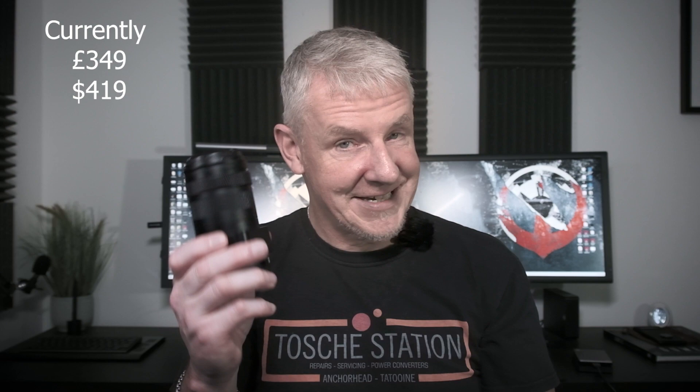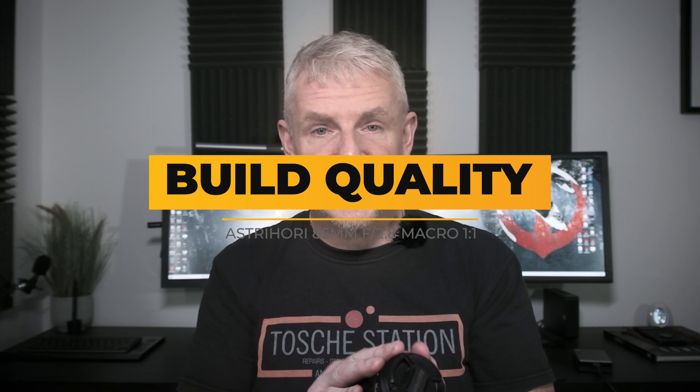Macro isn't my thing, but when they sent this through I actually really wanted to try it. With the dark nights coming in I wanted to see what it was like, and I've actually really enjoyed using this lens.